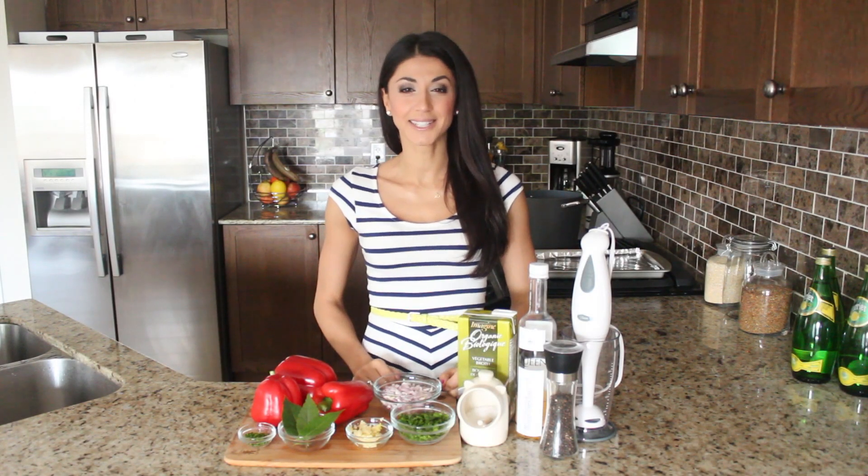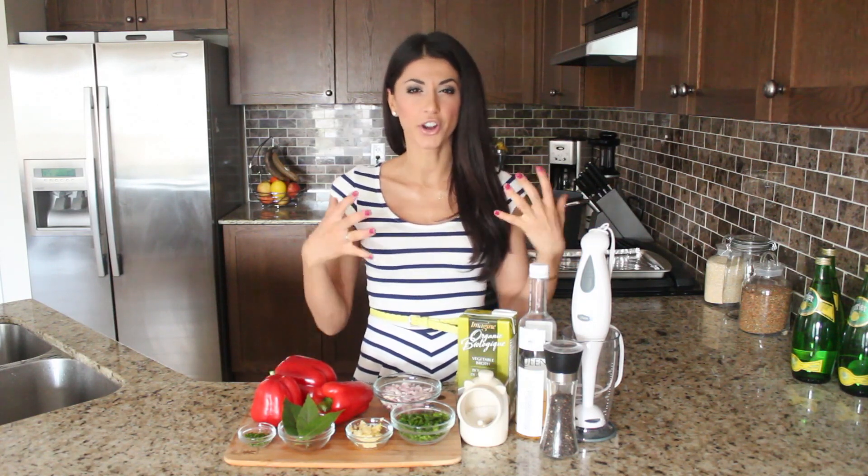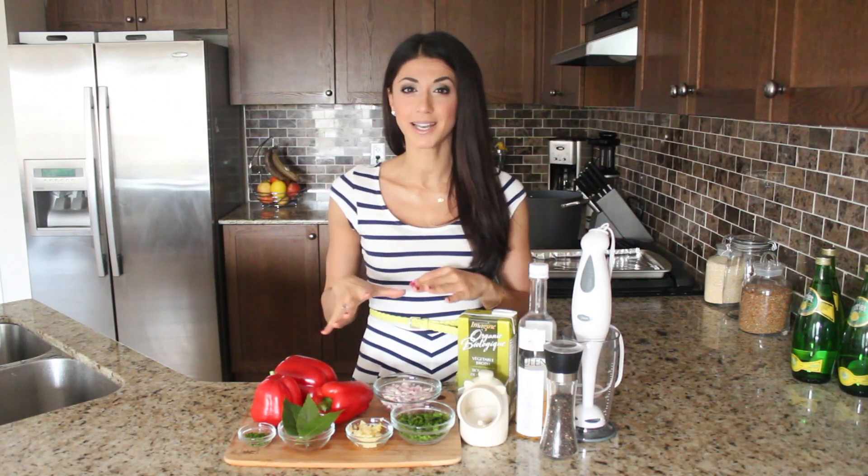Hey guys, welcome to my kitchen! Today I'm going to be sharing with you one of my all-time favorite soup recipes. I make a variation of this roasted red pepper bisque in the colder months — it's very hearty, creamy, and delicious, and I make it dairy-free with coconut cream. But since it's summertime and warmer months are here, I'm making a lighter, crisper version. Let's get started!